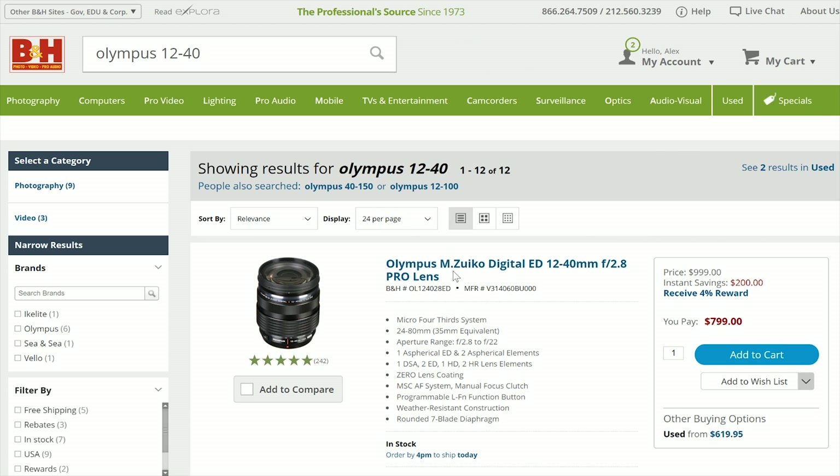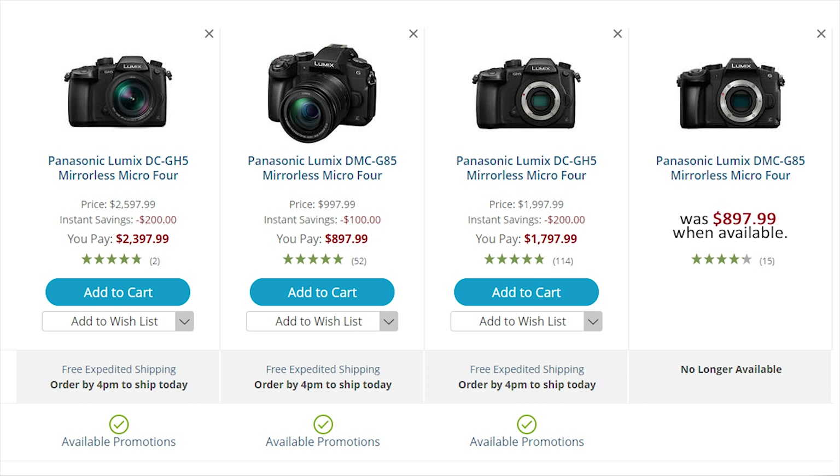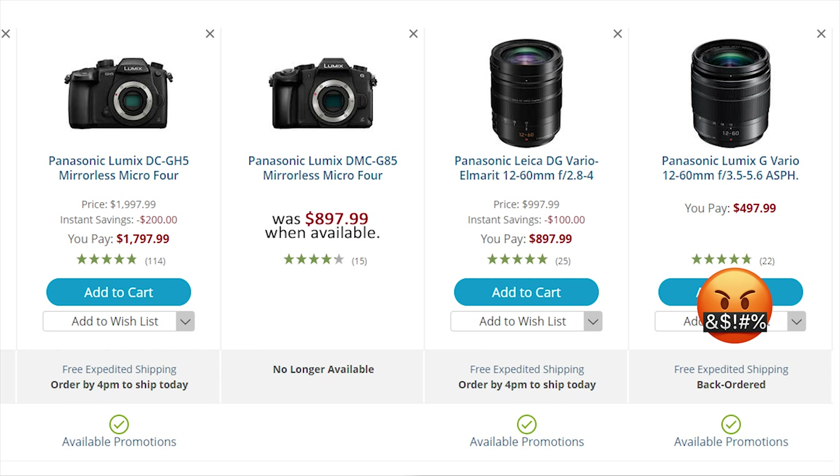All these lenses come with a pretty hefty price tag. If you bought your camera new as a kit you got a deal, but if you didn't, it's going to cost you $500 for the version that comes with the G85 and $900 for the faster version that comes with the GH5.